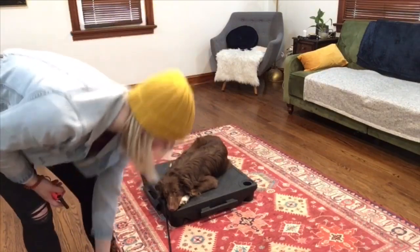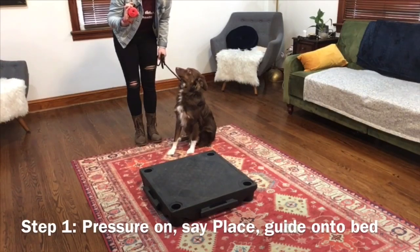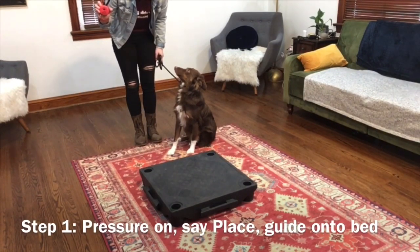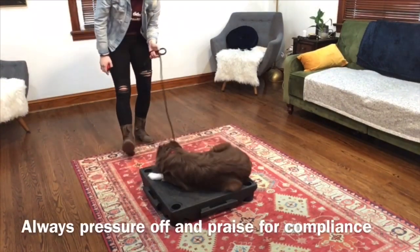Let's show you. Break. I'm going to put the pressure on — he's going to feel it buzzing in the background. He'll look to me for information, I'll say 'place' and show him how to do it. Pressure on. Place. Right here. Pressure off.